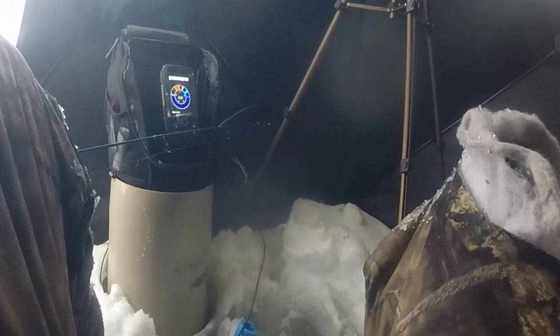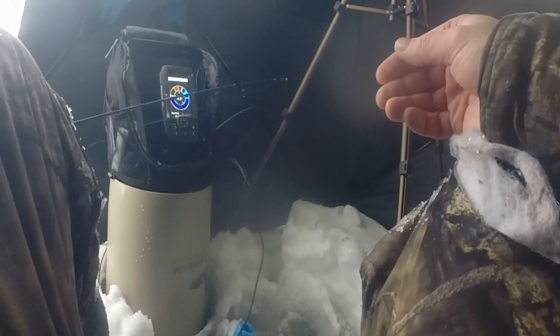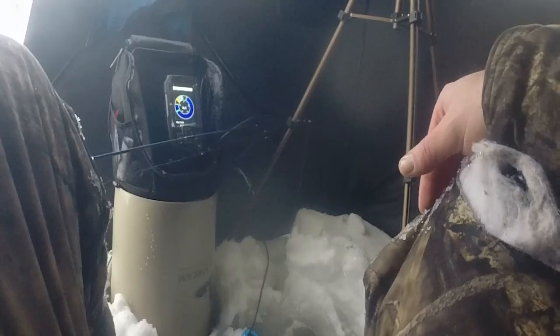Finally I got everything set up — probably took me an hour between catching all those fish and setting everything up. I'm fishing about eight feet right here and I'm about seven feet down, a foot off the bottom. You can actually see my shiner right there in between the eight and six. I'm fishing for bass and pickerel; where I live in New Hampshire it's going to be a couple weeks before the big lakes start freezing up, so I'm kind of stuck fishing smaller ponds and lakes right now.